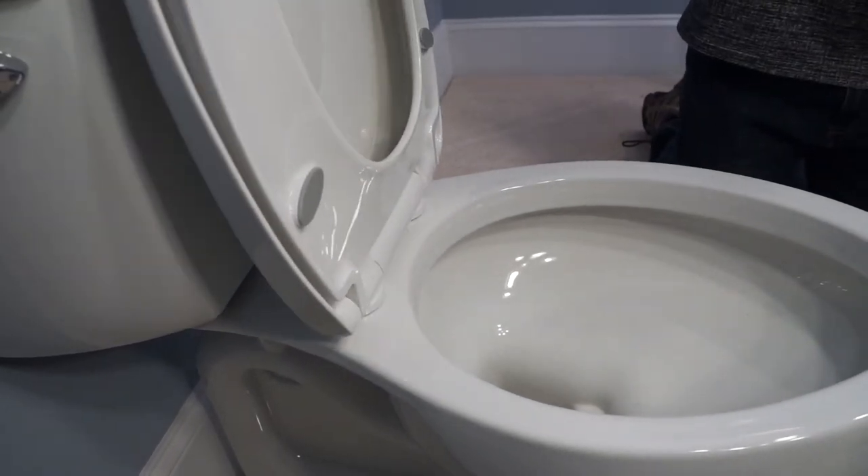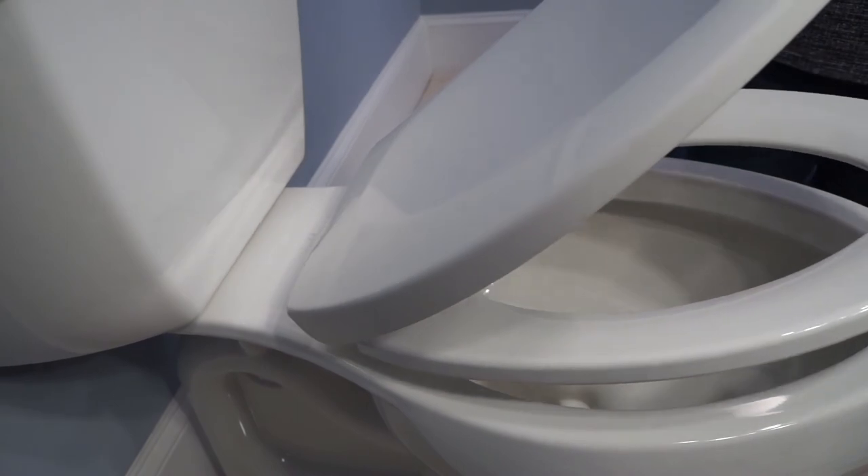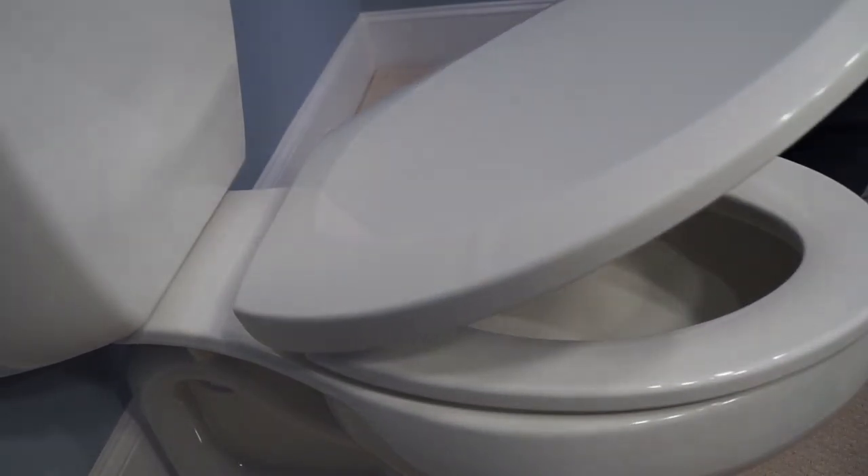Reattach the seat by aligning the holes with the mounting posts. Then tap the seat forward and watch it close silently and softly by itself. Congratulations, you are now finished.